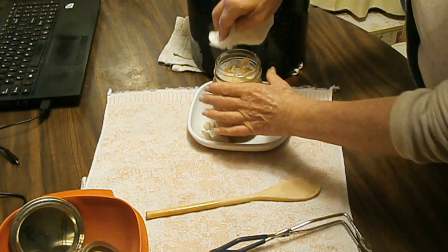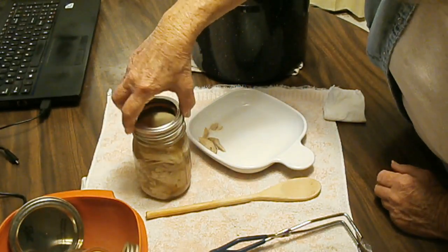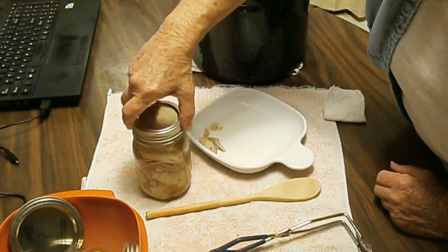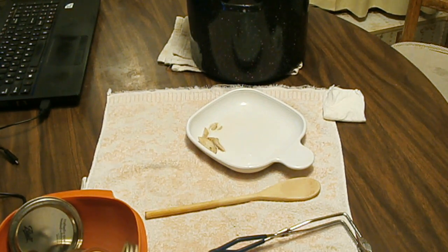When you're doing raw meat — when you raw pack, which I rarely do — it releases its own juices and the meat will shrink a little and back off, so there's a lot of juices going around the meat. This is already cooked, so it's not going to be releasing anything.